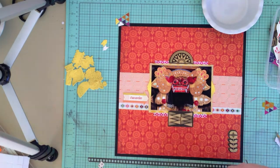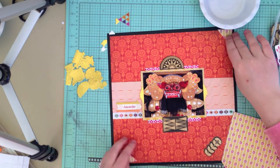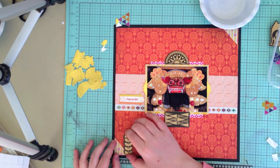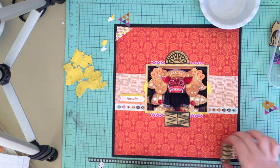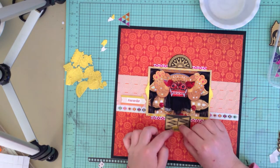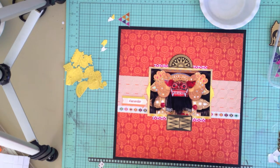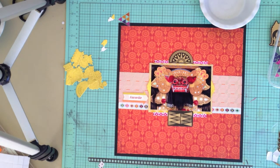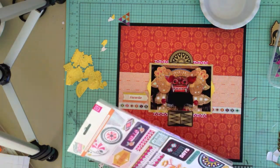At this point I decide I want photo corners to ground out the page, and I pick out this yellow paper — it really doesn't look right. I chose it because it matched the little 'favorite' sticker. The story behind that is I really love the barongs, and I love it when there's a temple ceremony and they carry them down the street. It's one of my favorite things in Bali, so that's why 'favorite' is on there.